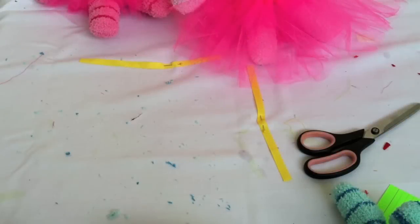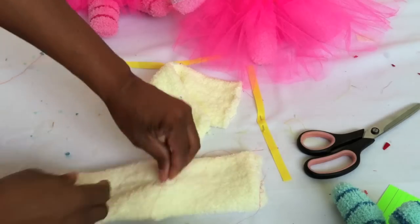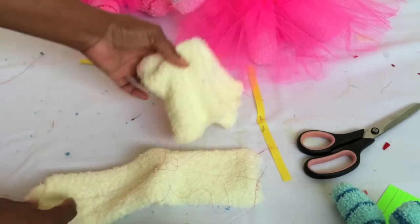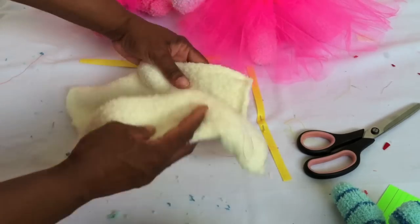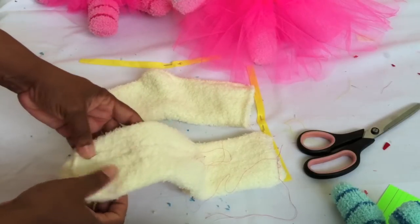You want to start with two of those fuzzy socks — two adult-size fuzzy socks. You really want to get the fuzzy kind, and I'll show you why.